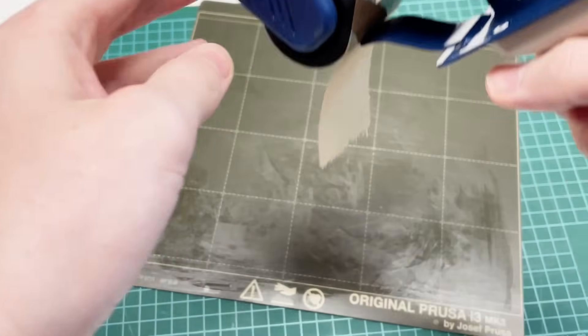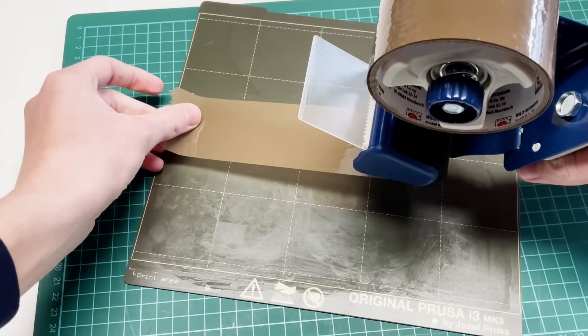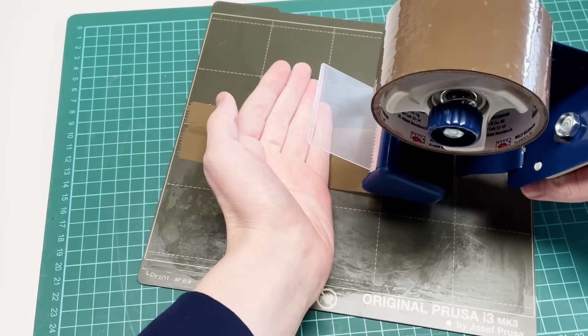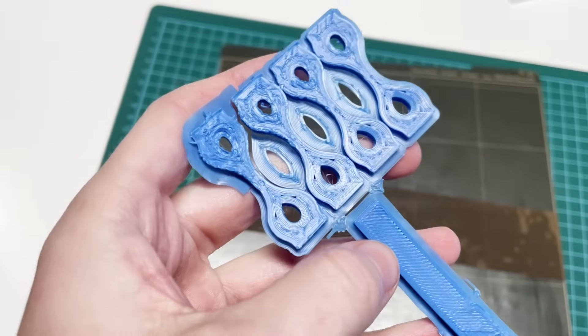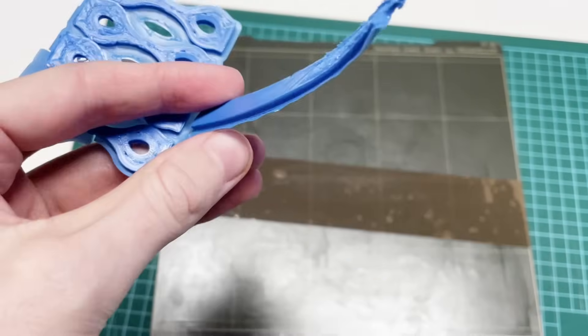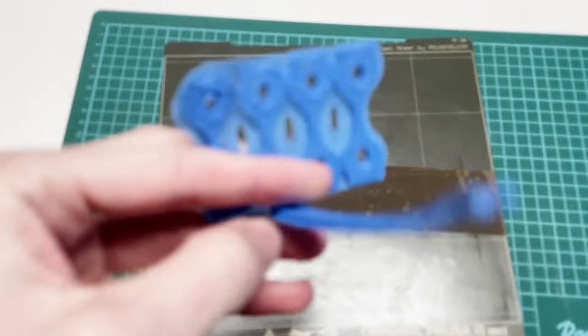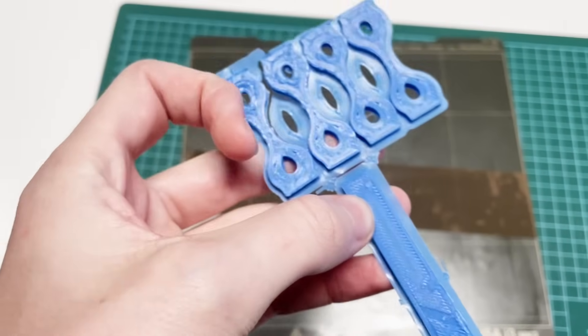Years ago, hobbyists started to recommend sticking packaging tape onto the print bed, as this is usually made of PP. I have also tried this — the material itself adheres perfectly, but this is where the second disadvantage comes into play, namely the tendency to warp. These warping forces are stronger than the adhesive of the tape, and depending on the size and surface of the component, this can lead to deformation or complete failure of the print.